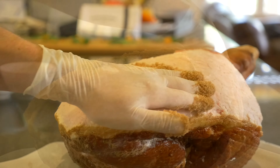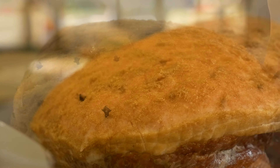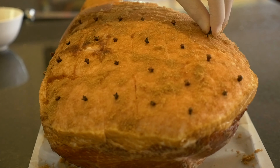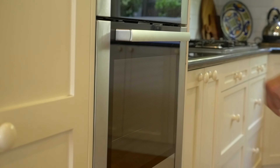Rub brown sugar into the ham. Press the cloves into the center of each diamond. Put into the oven at 200 degrees for 15 minutes, or until the diamonds start to separate.